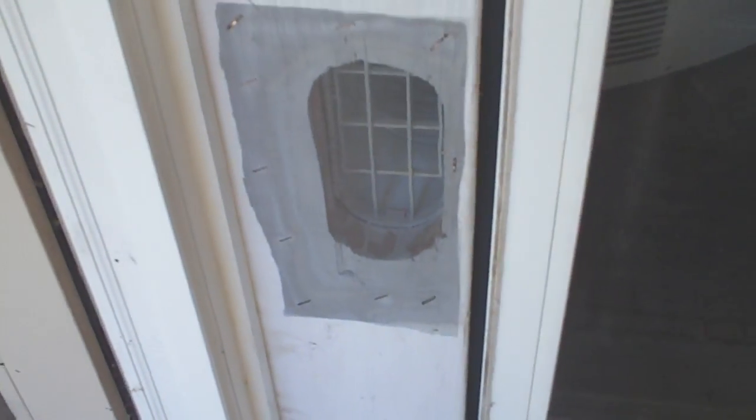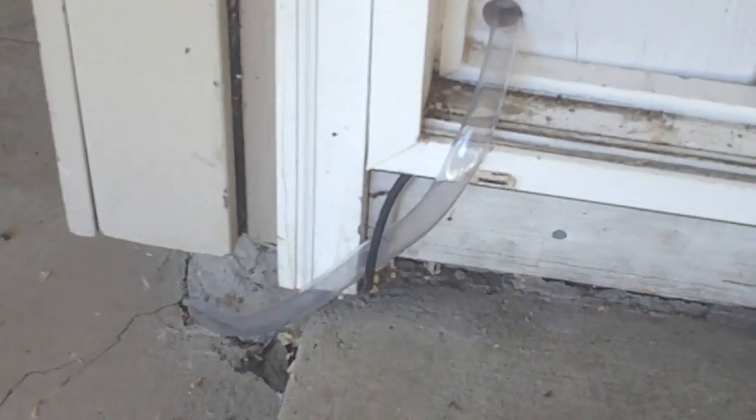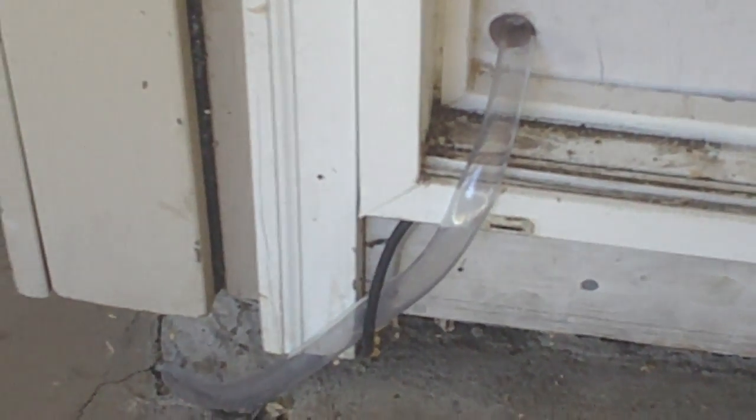There's a rubber seal running along the edge here so the door bumps up against it. There's the vent, and there's the water drain — so all the water drains outside. It's got a dehumidifier on it as well. It's supposed to be 104 degrees in the next few days, so this ought to get her cooled off.